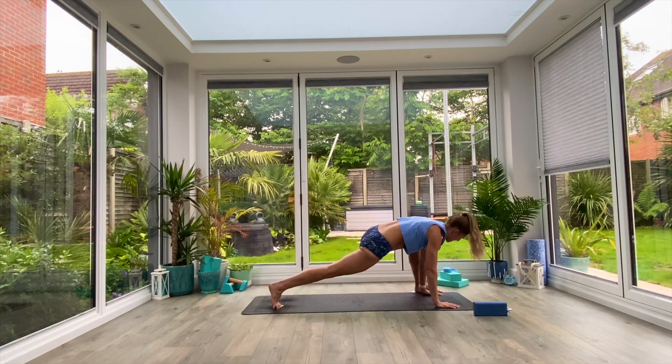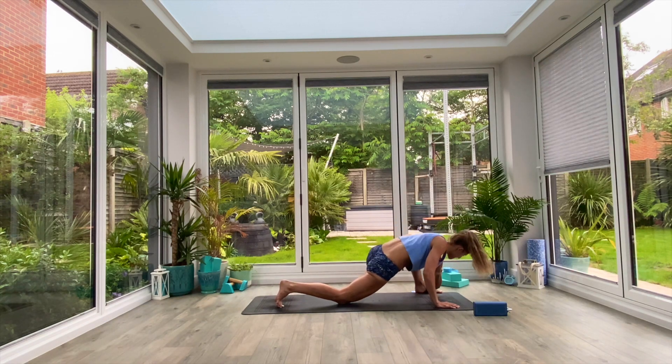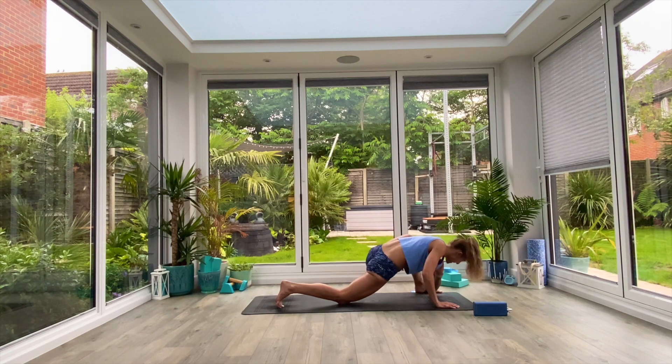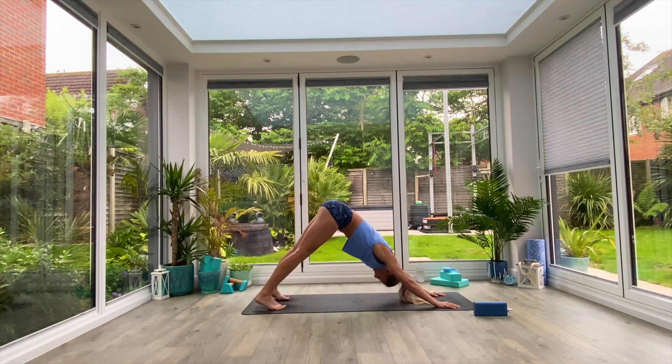Left foot comes outside of left hand, drop the back knee to the floor, you're going to do more elbow twists. Inhale to lift and twist with the left hand up towards the ceiling, exhale to tap. Three more: inhale to lift, exhale to tap, inhale to lift, exhale to tap. Last one, inhale to lift, exhale to tap, replace the hand, step back to your down facing dog position.